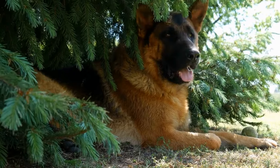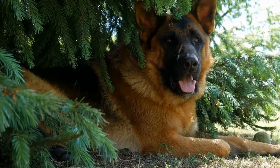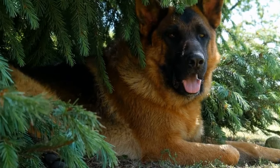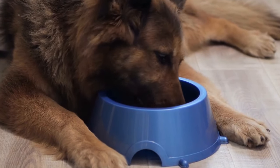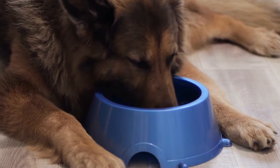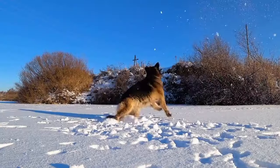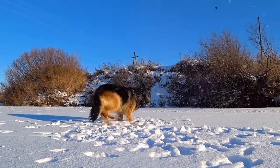Three: convenience for senior dogs. Senior German Shepherds may suffer from mobility issues or arthritis, making it difficult for them to jump or climb. A dog ramp provides a practical solution for them to access elevated surfaces, such as beds or sofas, without putting unnecessary strain on their joints. It offers them independence and comfort, allowing them to continue being a part of the family's activities.